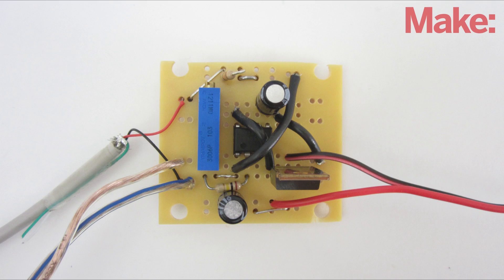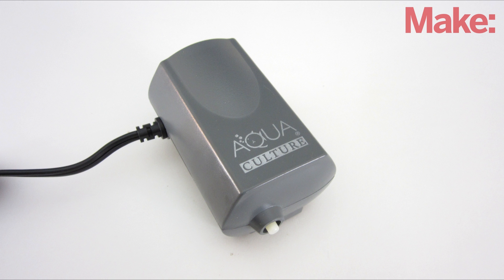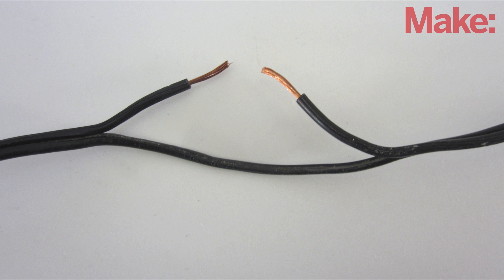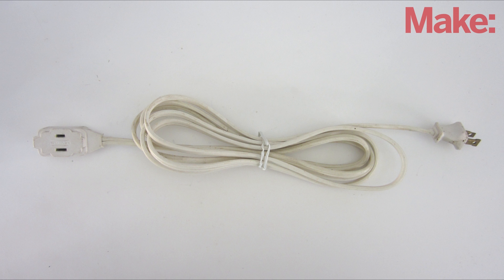I assembled the control circuit onto one board, and I soldered the relay and its suppression diode onto a separate board. To connect the air pump to the relay, you can separate and cut one of the wires of the power cord and connect the two ends to the switch terminals on the relay. Or, if you'd rather not cut the power cord itself, you can use a cheap extension cord.